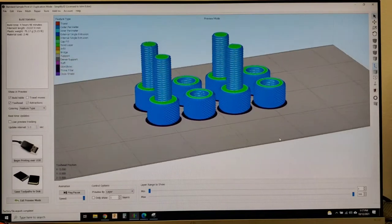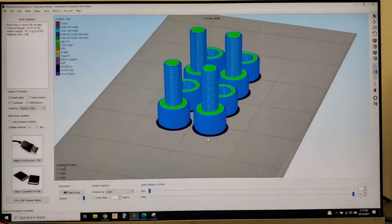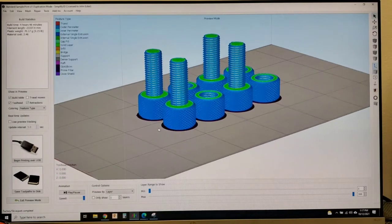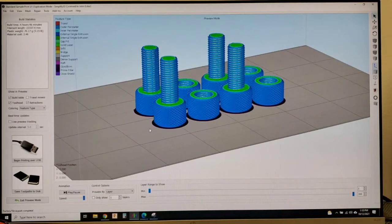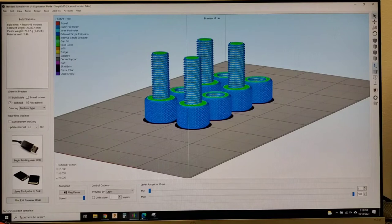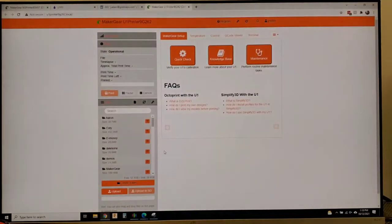I've already set up the profile and sliced it in duplication mode. Simplify 3D is included with your purchase of an Ultra 1, and tech support is live on the other side of this wall — a very patient team that will help you through any problems you may have. I've already saved it and exported it, and now I will go over to our page where you can actually access the 3D printer.